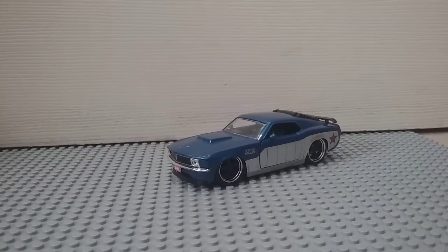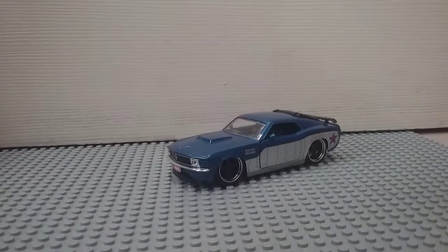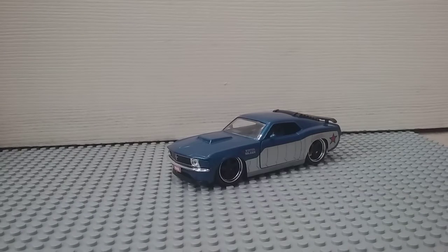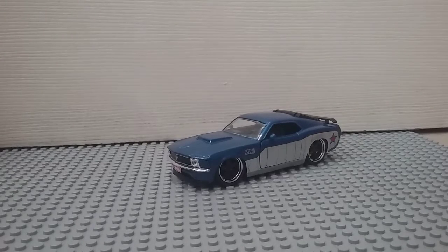Hey guys, so this is me Swaraj again and here I have a new video. I'm going to be reviewing a car — it's a toy car, and it's not loyal, unfortunately. This is Jada Toys' Winter Soldier car.